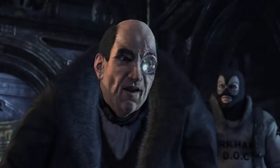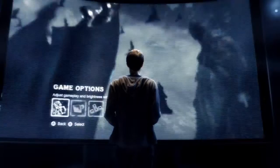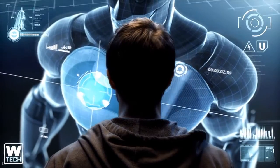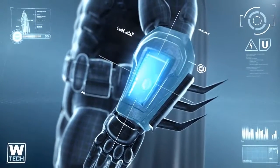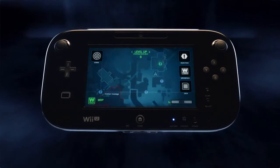Now let's take a look at how the Wii U's new controller will revolutionize how you play Batman Arkham City and get you closer to the action than ever before. By using the Wii U's new controller, you will have instant access to the bat-computer throughout the game.